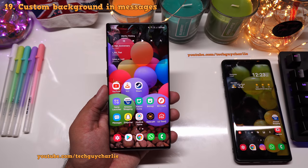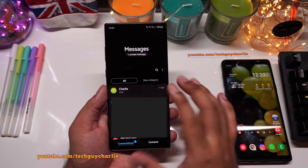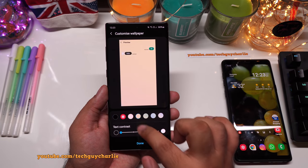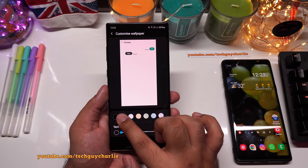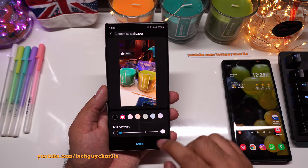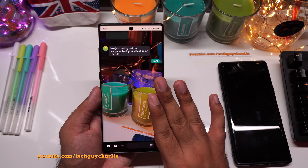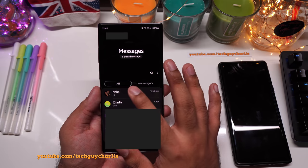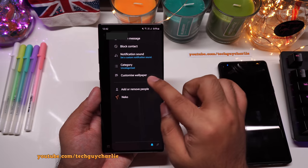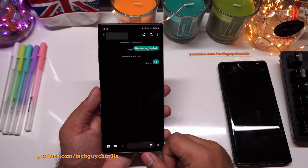With One UI 2.1, you can set a custom background in the Samsung Messages app per individual contact. Open a conversation, tap the three dots, and select 'Customized Wallpaper' to pick a background from your gallery. Each contact has its own independent wallpaper — other messaging threads will not show the same background.